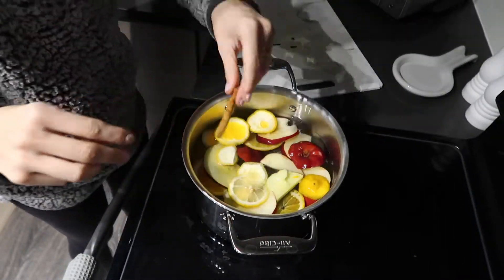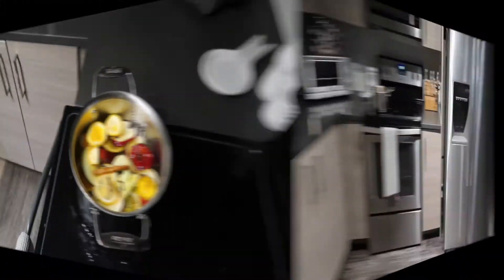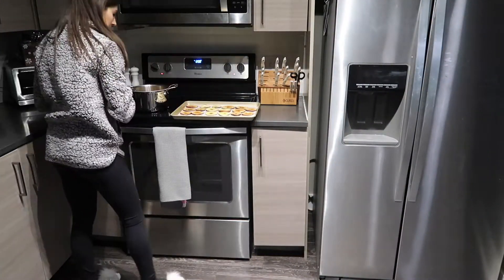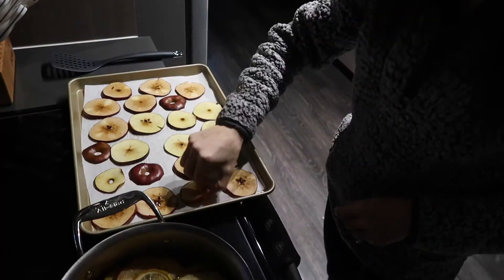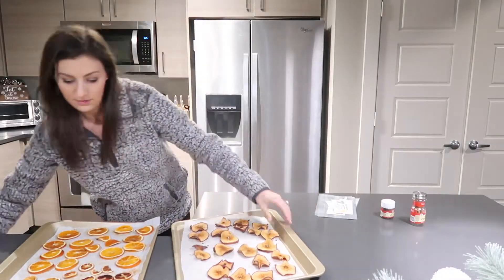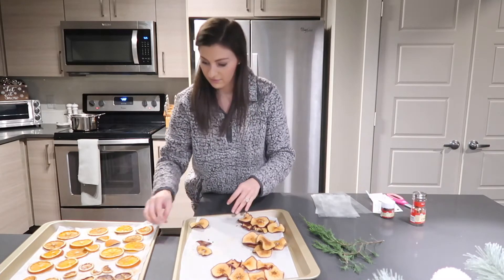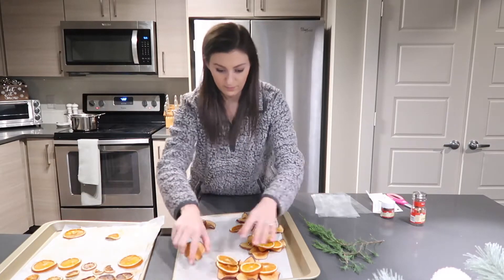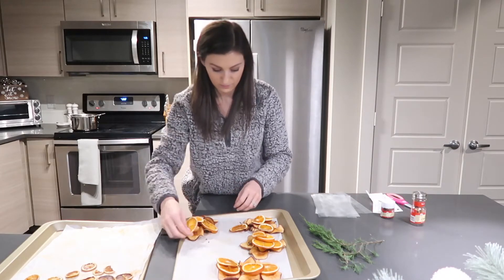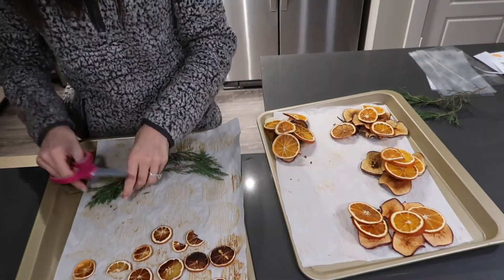I decided to add some leftover pieces to a pot of boiling water to actually make some for myself — you can do that with leftovers to get in the holiday spirit and make your home smell nice. The reason you want to dry them in the oven is so they last longer. You could use fresh fruit, but if you're giving these gifts and it'll be a while before you give them, dehydrating is the smart thing to do so you don't give moldy fruit.